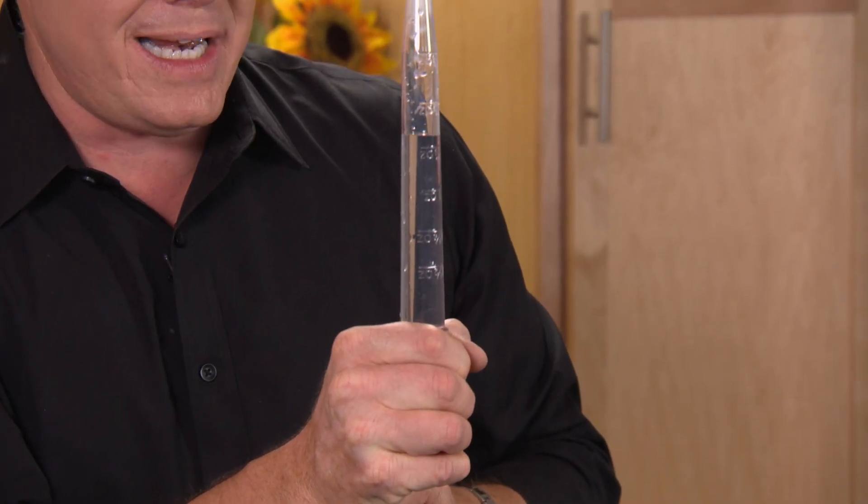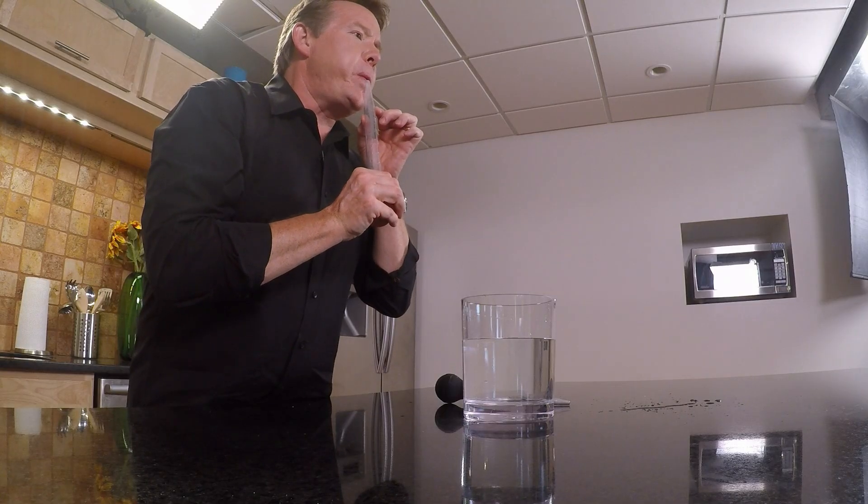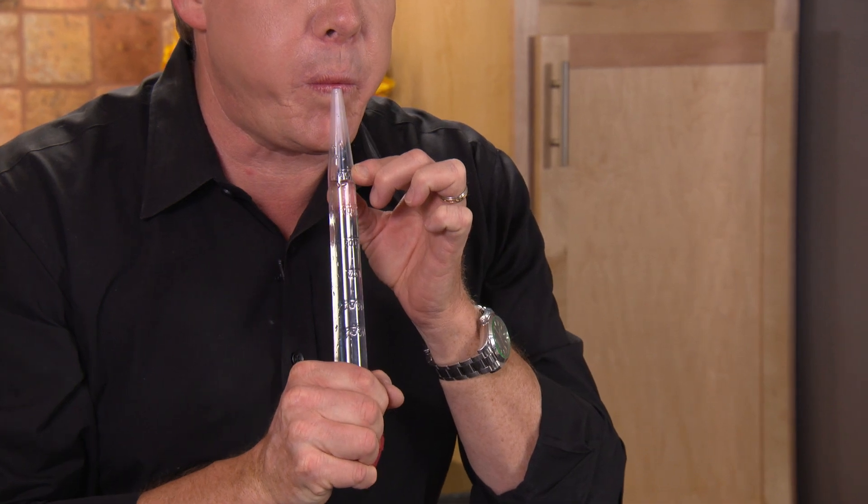So you just squeeze like this and see if you can change the volume of air. This is like a slide whistle, only a lot messier.